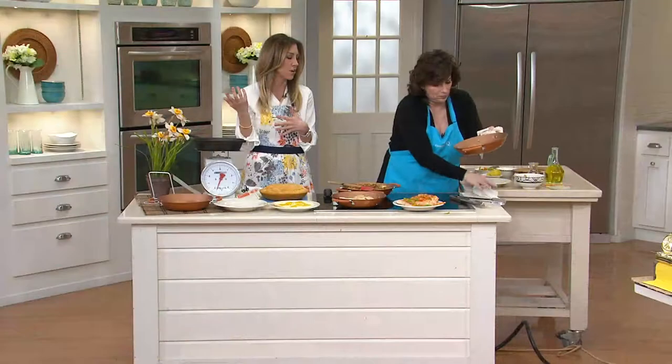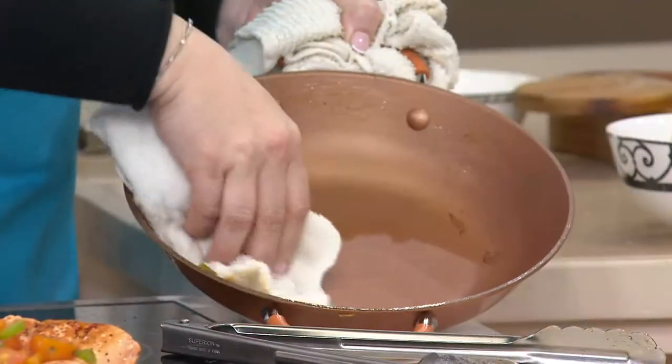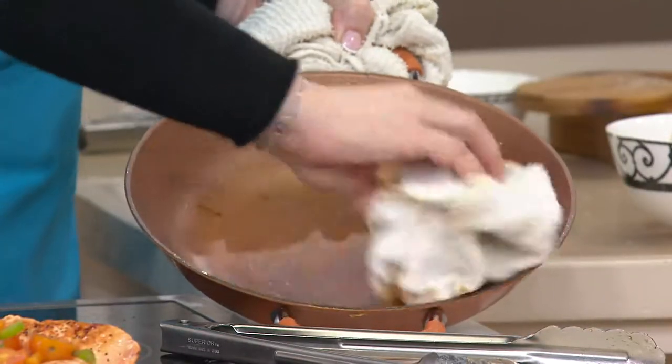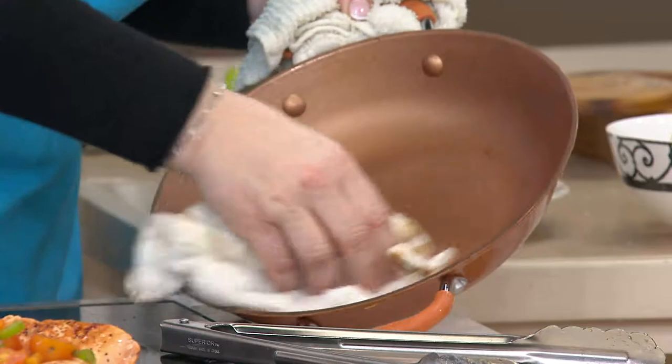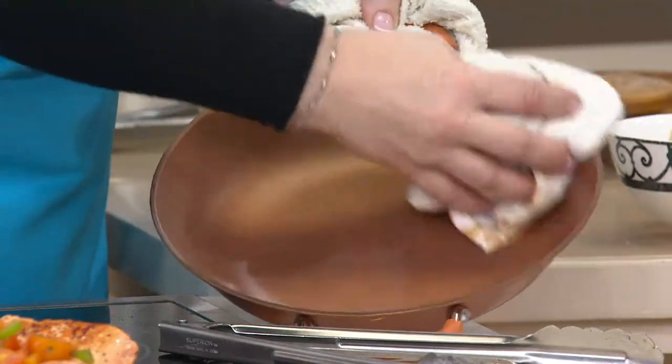A traditional cast iron pan you'd have to season. Would you have to do that with this? No, you don't — there's no seasoning, there's really no upkeep like there is with a cast iron skillet. Just don't put it in your dishwasher and you'll enjoy it for years and years to come.